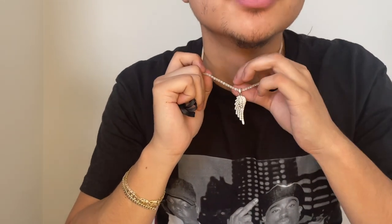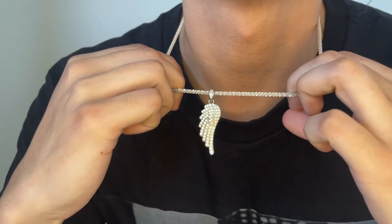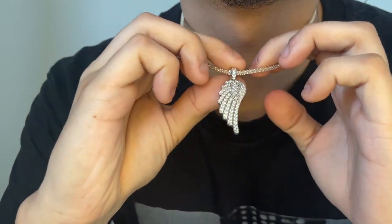Subscribe and like the video — it's free. Here's the on-neck look, let me know what you think. I got this chain from an eBay store — it's a three millimeter sparkle chain, just my favorite chain. I think it combos with it really well. Let me get a little closer to the camera — here you go.